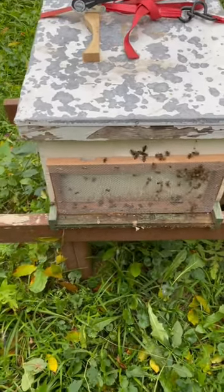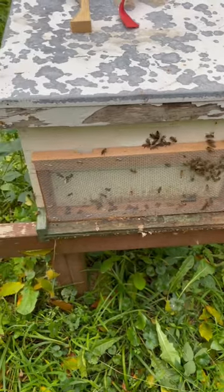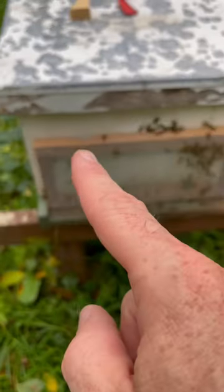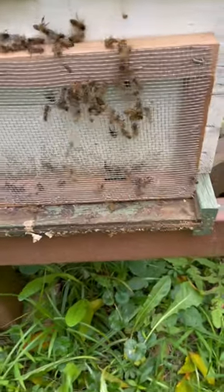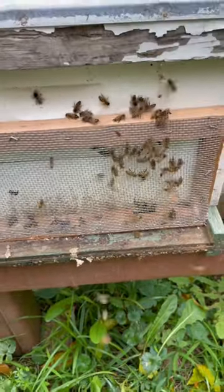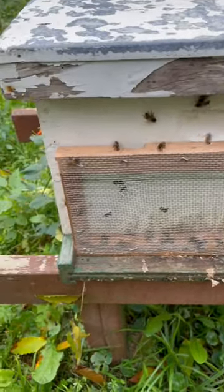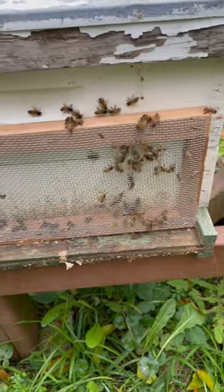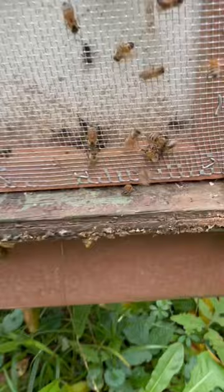What I thought I'd try to show you here is how the robbing screen is designed to work. As you can see, that's the entrance, and then down here on the opposite corner is the actual entrance to the colony. You'll see yellow jackets and a lot of other bees flying around, not quite sure how to get in — see them down there trying to get underneath.